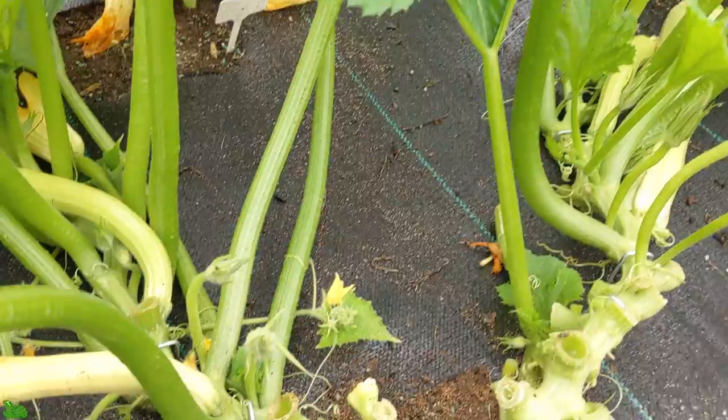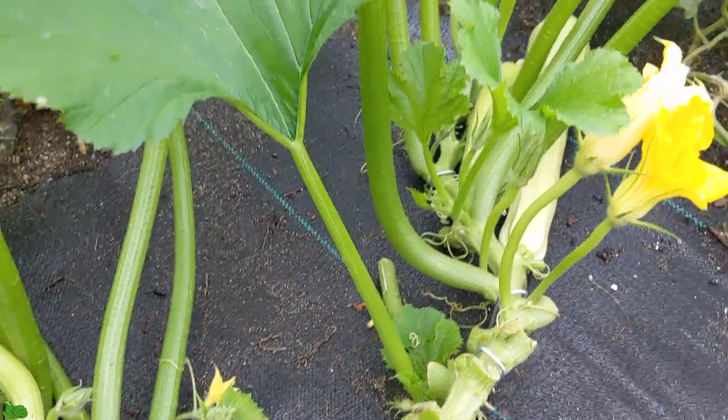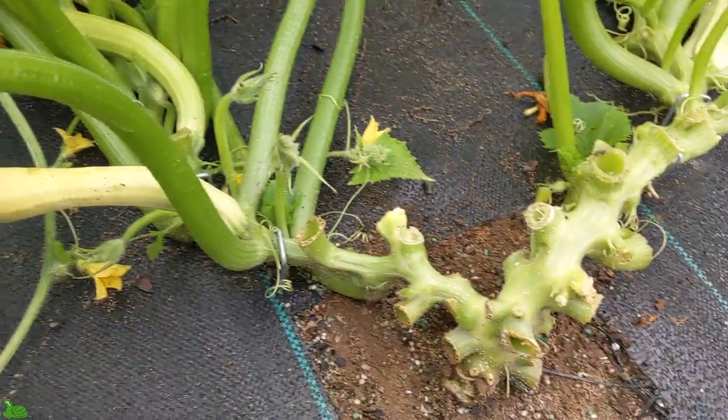I had a problem with one of my squash plants — it actually rotted out. I've lost maybe four to five squash already. As soon as I see it, I don't leave them, I cut them out. I'm really up close right now and I'm going to show you this squash plant right here.